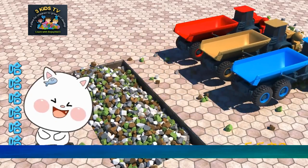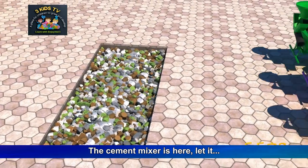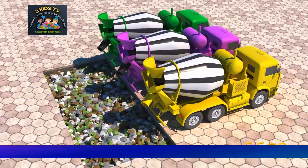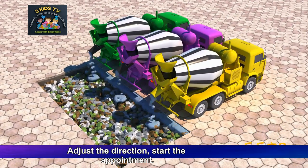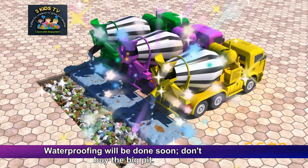Okay. Hey friend, you can stop now. The cement mixer is here. Adjust the direction. Waterproofing will be done soon.